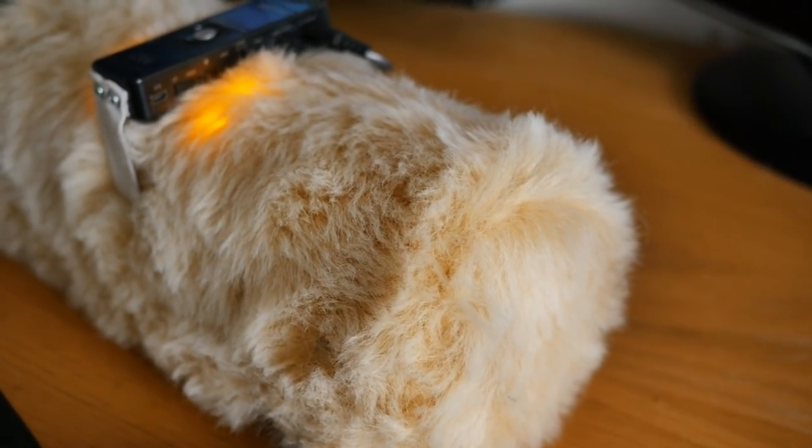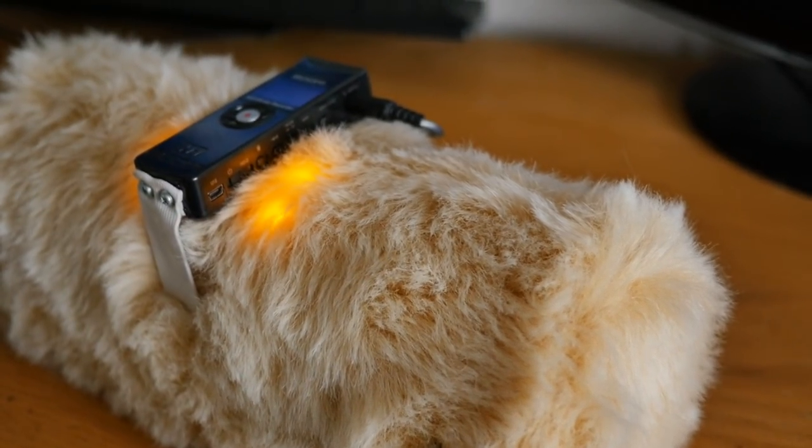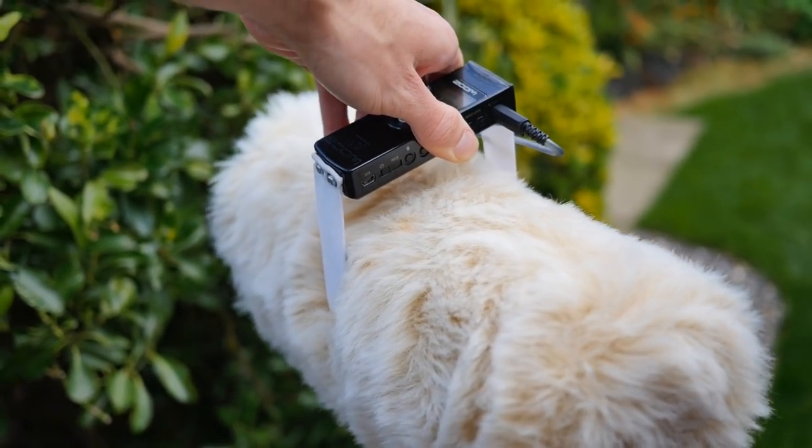In this video, I'll be doing something a little different, and showing you the build process of a personal project of mine, which is this super high-end portable studio microphone for field recording.